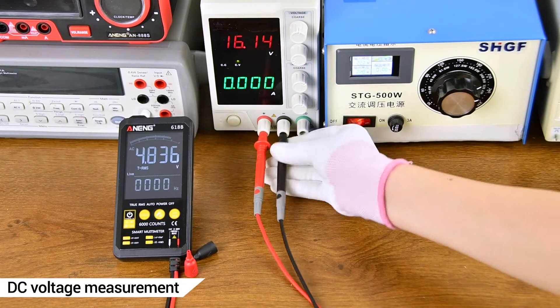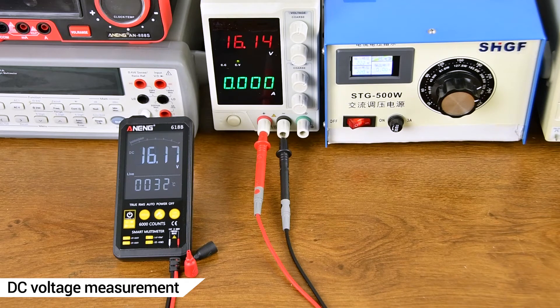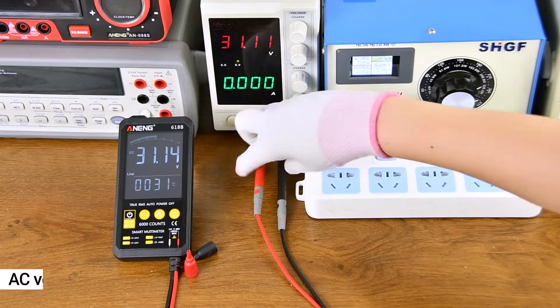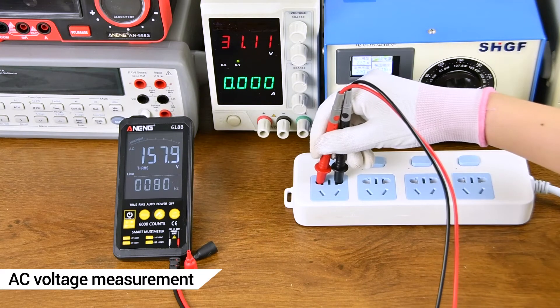DC voltage measurement. DC regulated power supply measurement display. DC voltage measurement using a transformer.